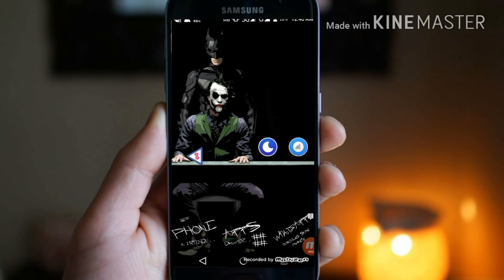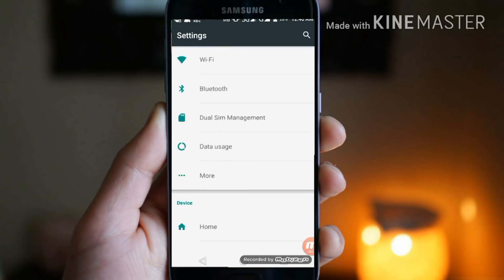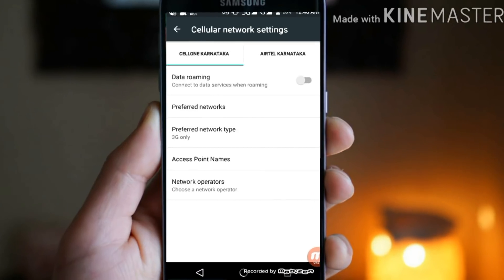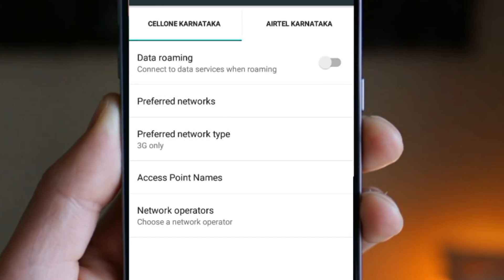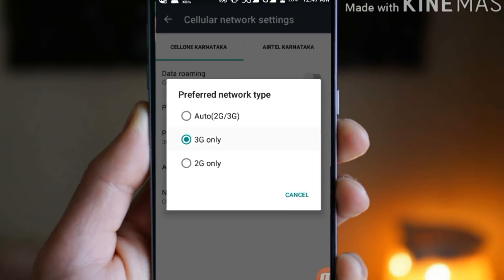First of all, you have to go to your system settings, then click on more options and choose mobile networks. Here, you have to turn off data roaming and choose the network type as 3G only. If your device supports 4G, you can choose 4G.